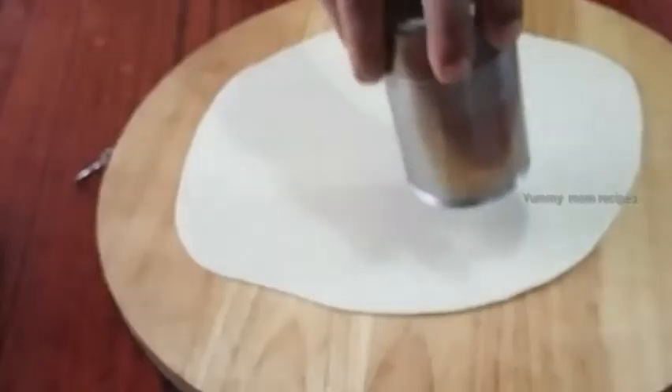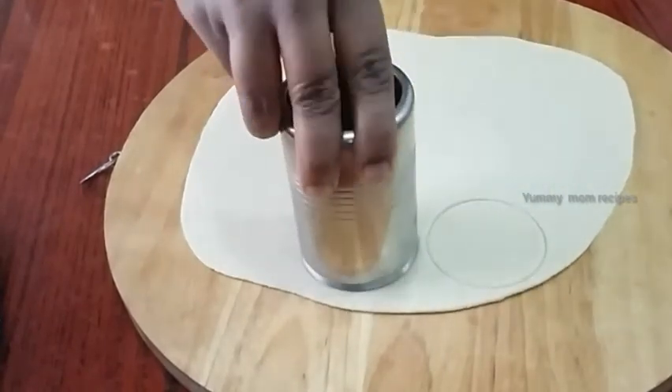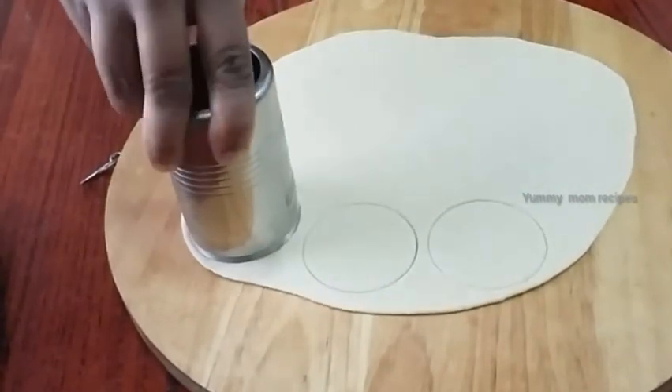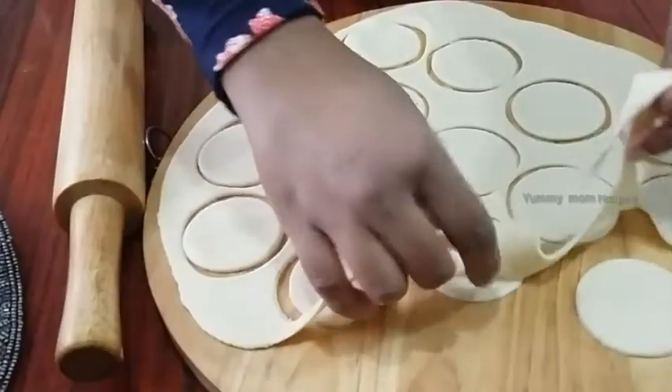Let's add our onions to fill in a few minutes. Make the onions and make them hard to do, put them in a small round shape. Let's go and put them in.